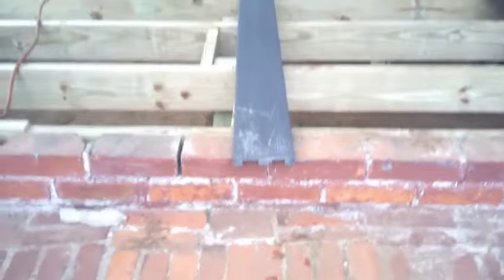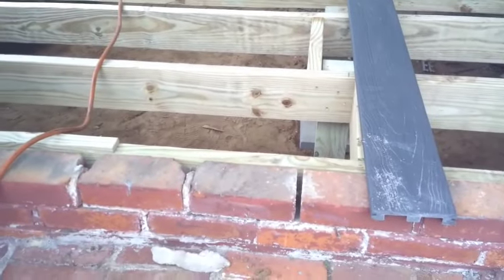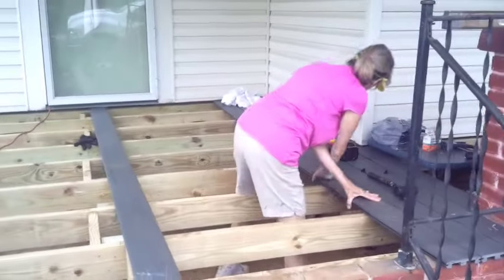We do have some cap ends coming that cover the cap. What I'm doing now is cutting little shims because the brick wall is funky. I'm Van, that's Jane — Backyard Carpenters, Baby Boomers Can Do.